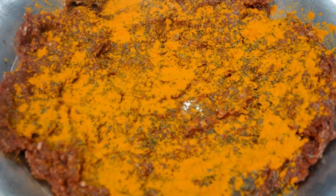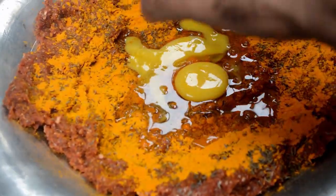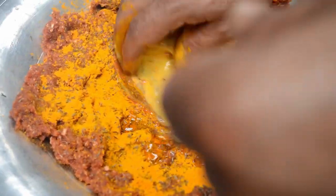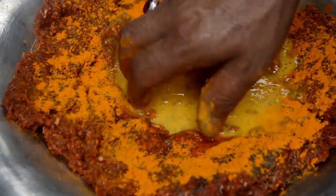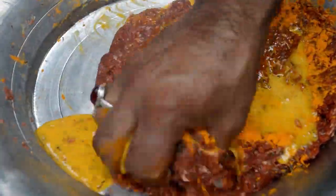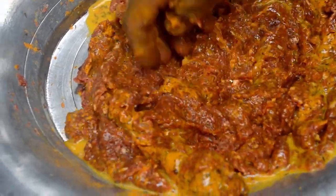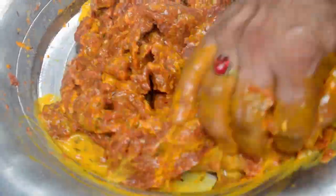Now after that we have to add eggs — 2 eggs for 1 kg of mince. Then you have to knead it just like you knead dough. Mix in the eggs and spices in the same way you would knead flour, so that the spices are properly incorporated throughout.